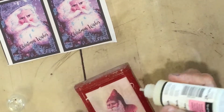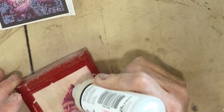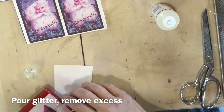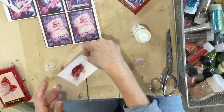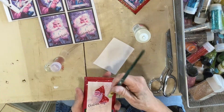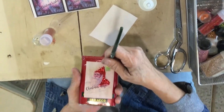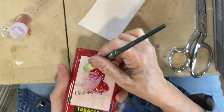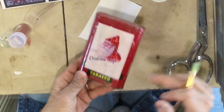Wherever you put this is where your glitter is going to stick. When you take it off, I'm just going to use a dry paintbrush and try to get off a little bit of the excess that the static has picked up.